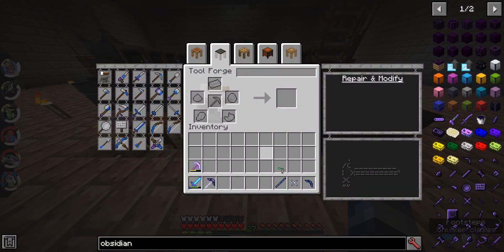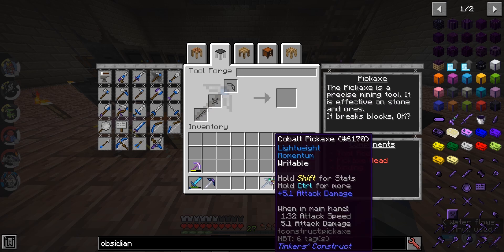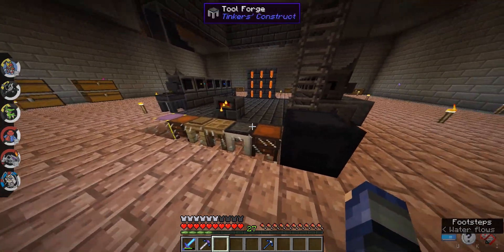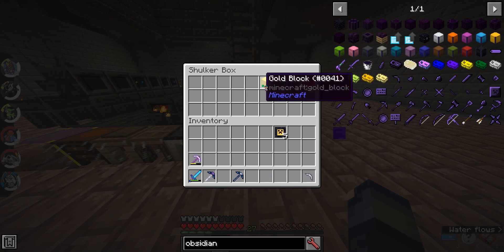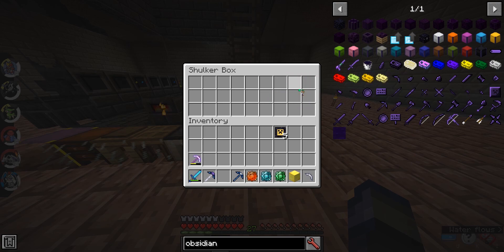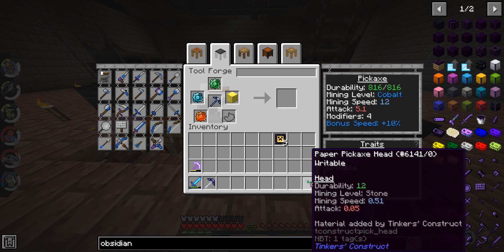So, let's get started here. I'm going to make the pickaxe, so I'm going to switch that up and take the pickaxe out of the tool forge. And now we're going to go back into the shulker box and take out our reinforcements, set those right here. And now I'm going to take the pickaxe head and the crystals, and we're going to apply those.